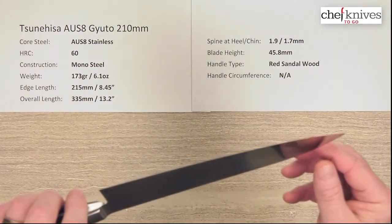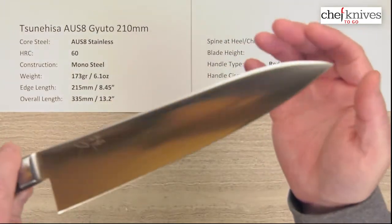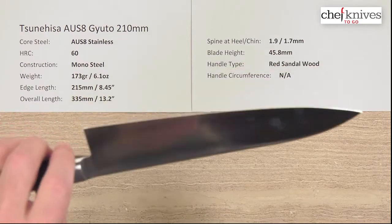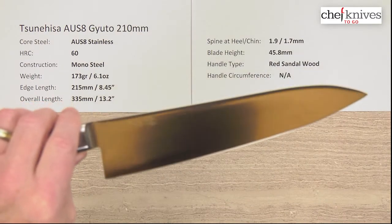Edge — I'm going to give it a 5 out of 10. The edge is fairly coarse in terms of the finish on it, so this will definitely take a nicer edge than what's out of the box. It looks like a fairly quick edge they threw on this, so you might want to sharpen these out of the box.